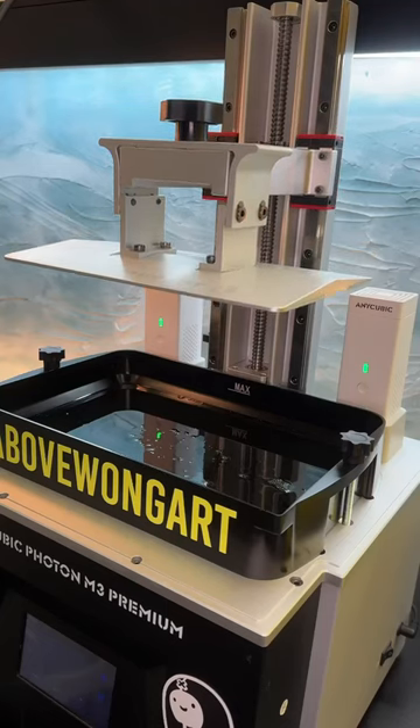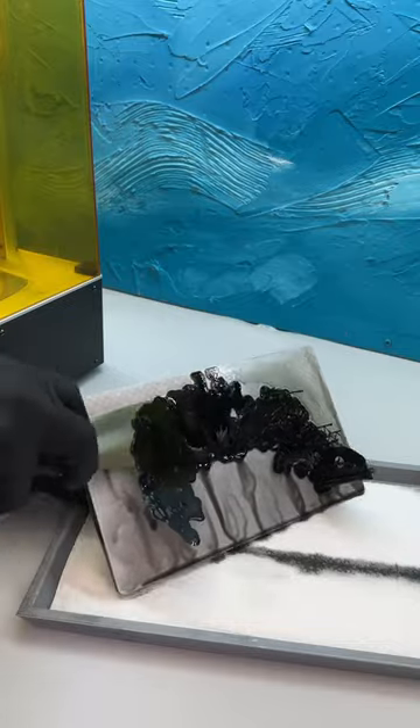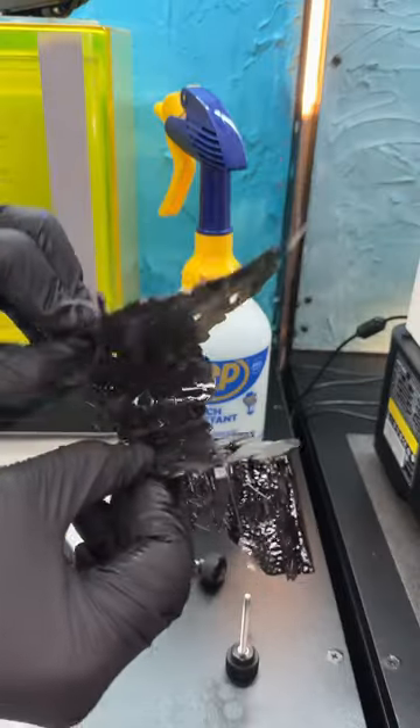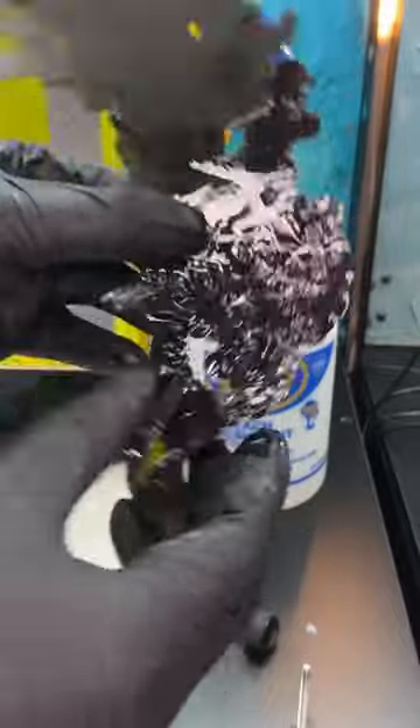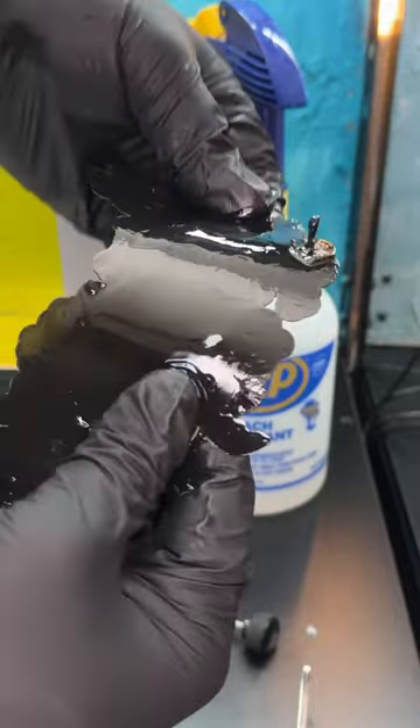The things I want to know and experiment with are not available online and nobody's made a video about it, so the only choice I have is to experiment. I've seen people print with water washable resin on their M5S Pro, but I have a whole bunch of other printers that print water washable resin just fine. I just wanted to see if it's possible with the high speed FEP sheet.